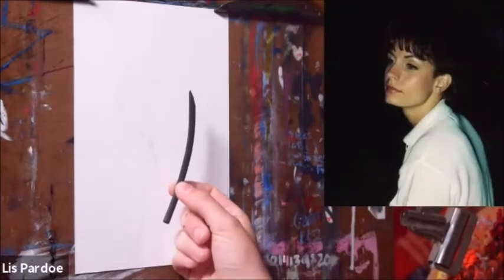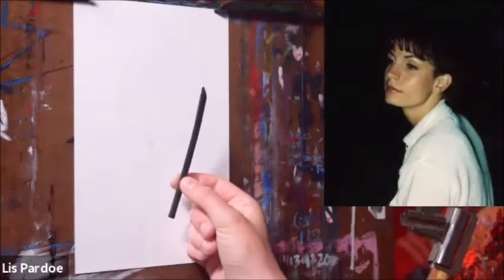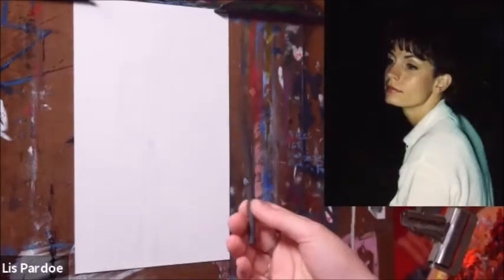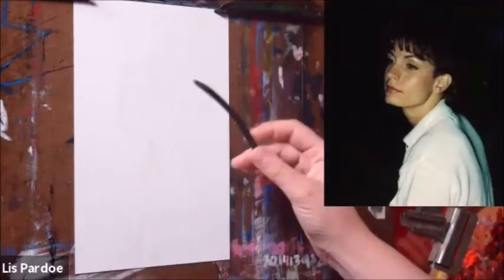What I'm drawing with is called vine charcoal. I don't know if anyone's familiar with that, but it's basically just uncompressed charcoal. It almost acts like watercolor on the paper in the sense of how malleable it is.